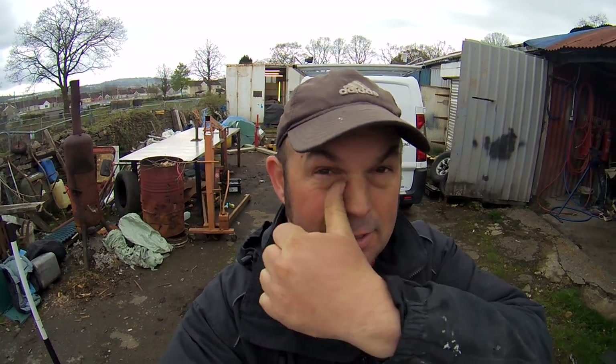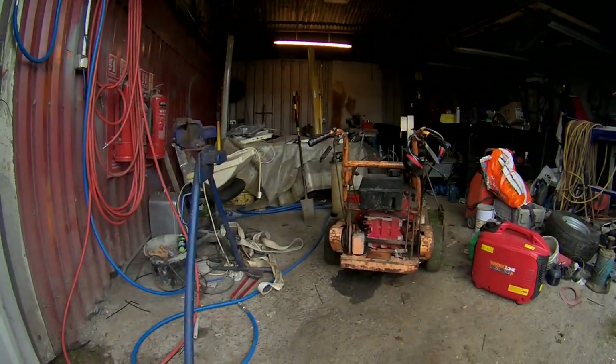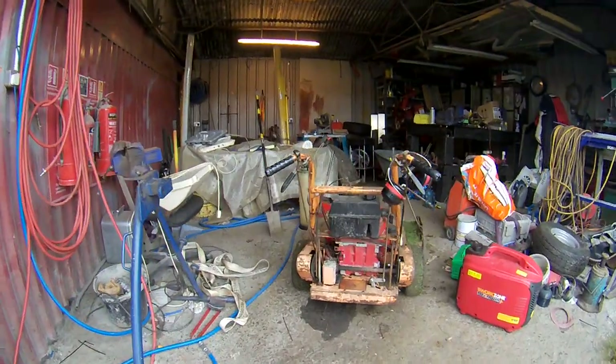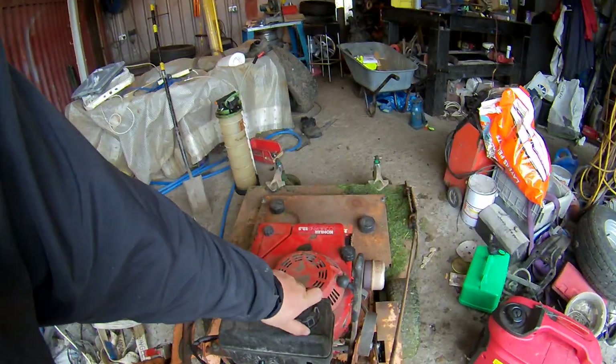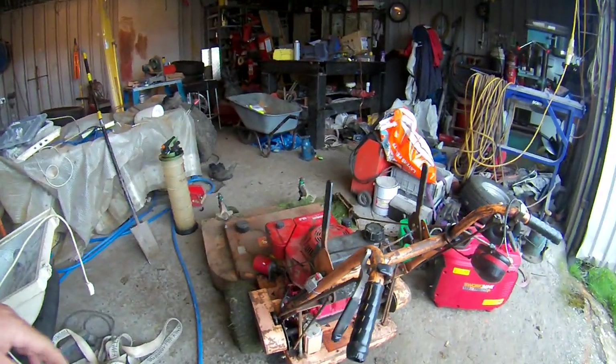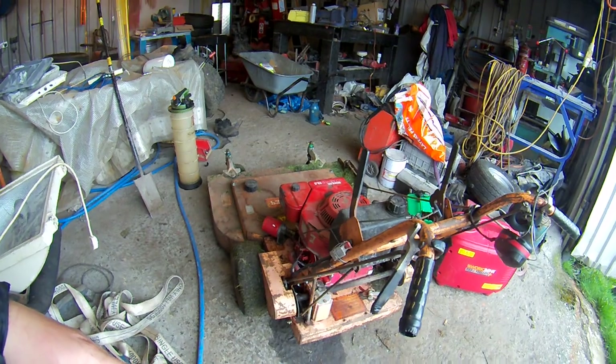So I'll get the Ransoms out today and do a good mower video, a cutting action video. So I went in to get it out — this is where it was — and I saw a big patch underneath. I thought, what's this? It never leaked anything before. Looked in the tank to top it up. Empty. So somehow the float must have stuck and dropped all the petrol out. So that was the first thing I had to encounter.